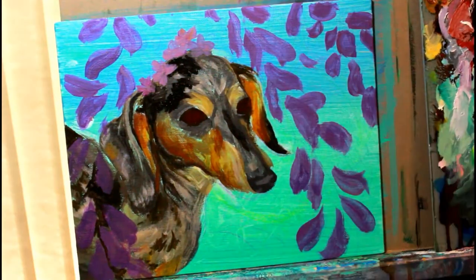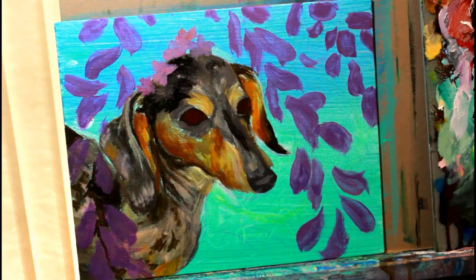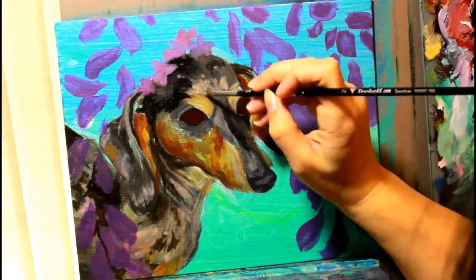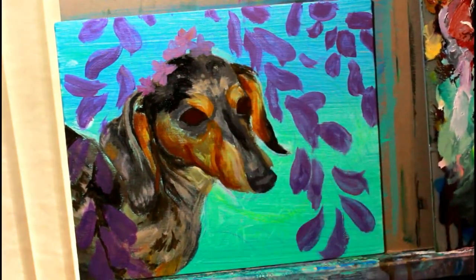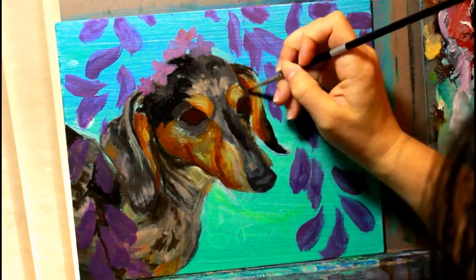If you try to do details right in the beginning it's just going to bog you down and frustrate you, because more than likely things are going to need to change with the composition. There is a point here where I cut off the tip of the nose because I felt the snout was a little too long. If you get too bogged down in detail early on, it's going to be even more difficult to make changes later.